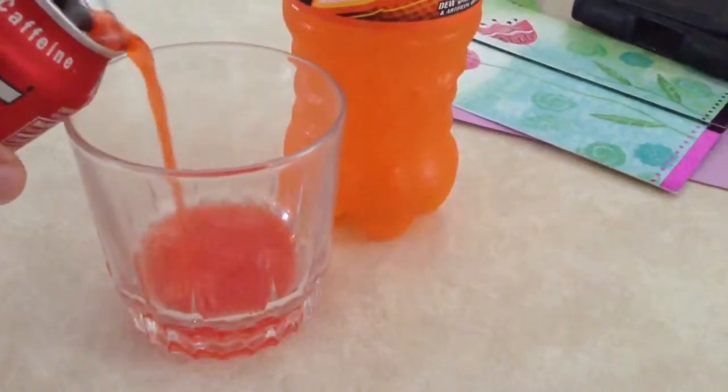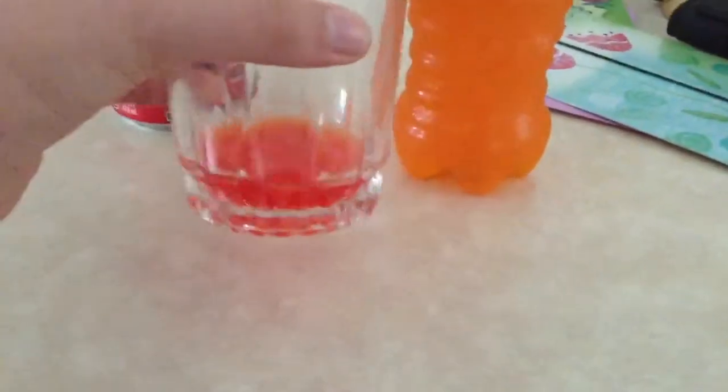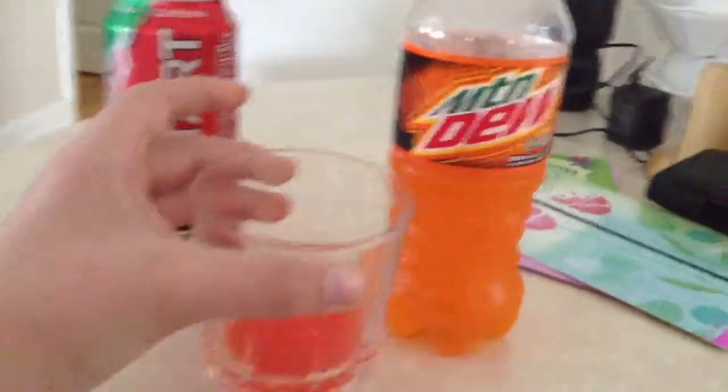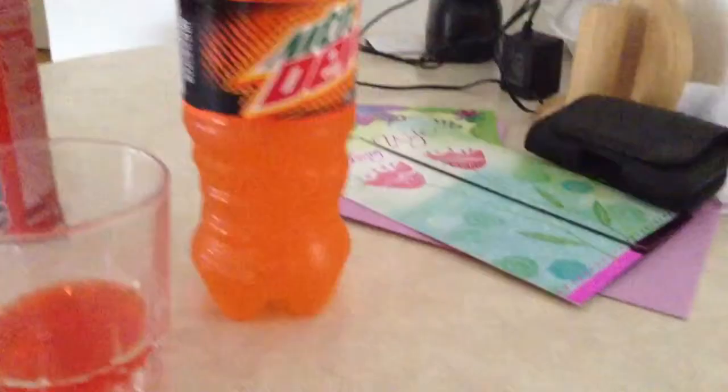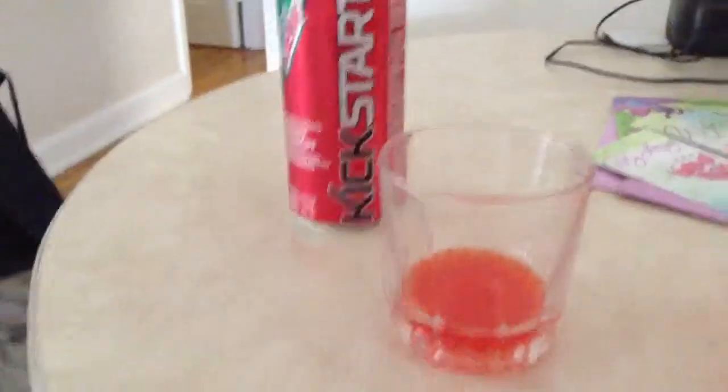So let's go for the Mountain Dew Kickstart. That much — that's enough. It's a little purple color for one orange. And I did this because I have two Mountain Dews. One is going to be like an energy base, so I'm going to pull it out and do a live wild.